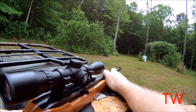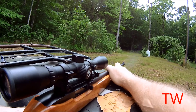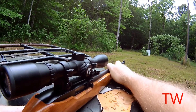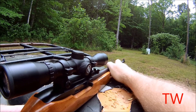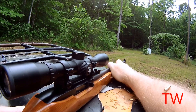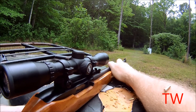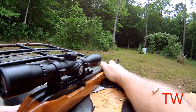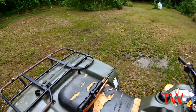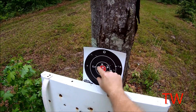Back at 25 yards. It's hot. It wasn't bad at 25 yards — pretty good little pattern there.